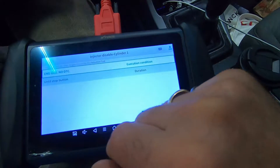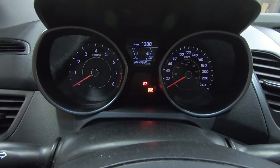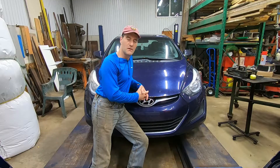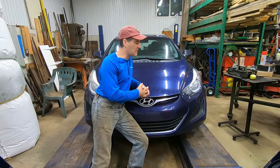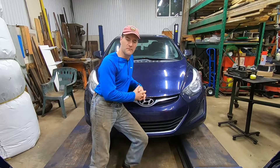Let's disable the injector for cylinder one. Malfunction indicator lamp open, meaning on. Do you see it lit? I don't see it lit. You're not going to believe what I found — it's a big surprise to me. G'day folks, it's DIYGuy123 here, bringing you another do-it-yourself video.